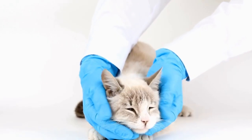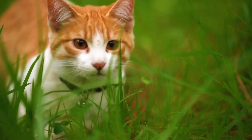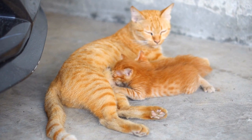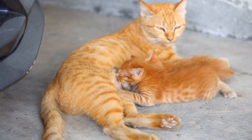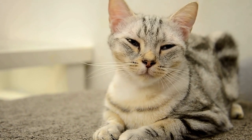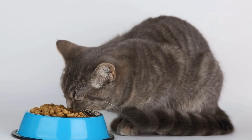Step 5: Controlled Interactions. If the visual introductions go well and there are no signs of aggression, you can proceed to controlled interactions. This step requires close supervision to ensure the safety of all pets involved. Use a harness or a leash to restrain the cat and allow it to approach the tank or enclosure housing the millipedes or centipedes. If the cat remains calm and shows no signs of aggression, you can gradually increase the duration of these interactions. However, if the cat becomes agitated or aggressive, it is necessary to step back and reassess the situation.